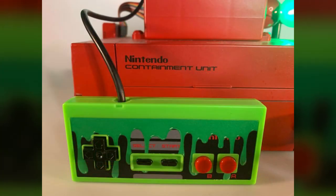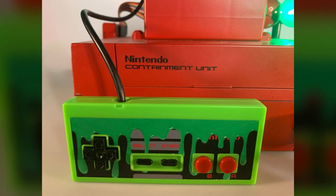Not stopping with just the containment unit, a themed game controller is also included, with this controller featuring a pretty funky dripping slime effect. And not only that, on the back you're going to find an image of the spud Slimer.